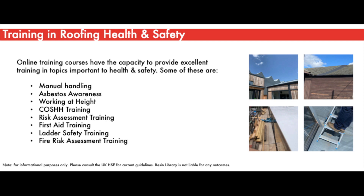Online training is a great way to learn the basics on how to safely construct a flat roof. The HSE and privately owned training schemes provide detailed information and courses covering key factors such as manual handling, asbestos awareness, working at height, COSHH training, risk assessment training, first aid training, ladder and safety training, fire risk assessment training, and many more. This list is non-exhaustive but provides a good foundation.